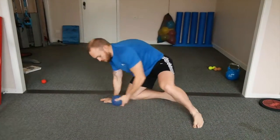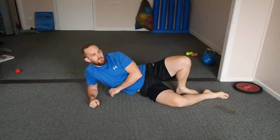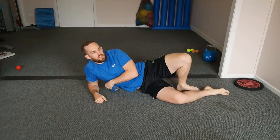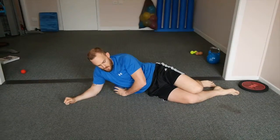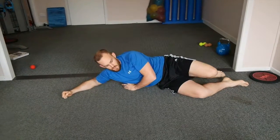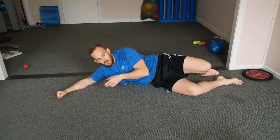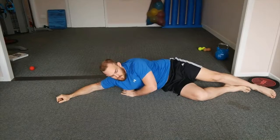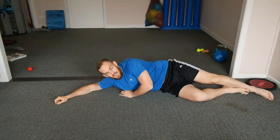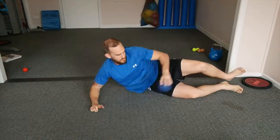Otherwise, use our trusty little fella — the little Pro-Tec Orb. If you have any type of bone degeneration, do not do this because it will not be good for you. If you need a little bit more pinpoint pressure, you can use the Orb to go through this area. If you went through with a foam roller and couldn't quite get into that spot enough, use the Orb — and you'll find that spot and think, 'I wish I didn't think of that idea because now it really hurts.' Work your way up through there — especially that lateral side.